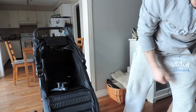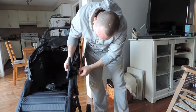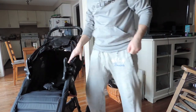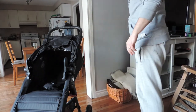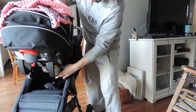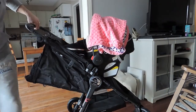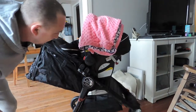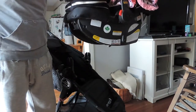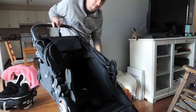It snaps in, and for the right side sometimes I had to lift it out of the way a little bit for it to snap properly. Now it's back in place. Your car seat should be able to fit on this — and it snaps in just like this. That's it guys — it fits our car seat, and then it's off. Very maneuverable stroller.